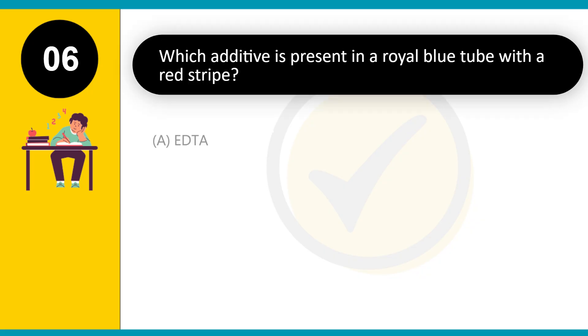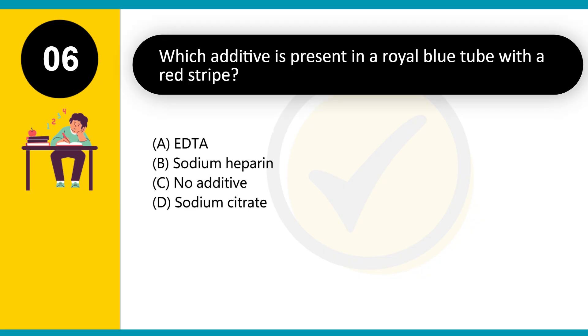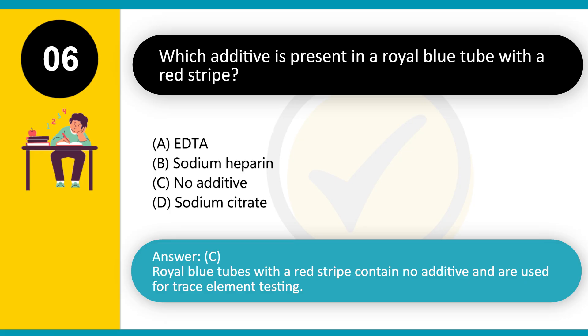Which additive is present in a royal blue tube with a red stripe? A. EDTA. B. Sodium heparin. C. No additive. D. Sodium citrate. Answer: C. Royal blue tubes with a red stripe contain no additive and are used for trace element testing.